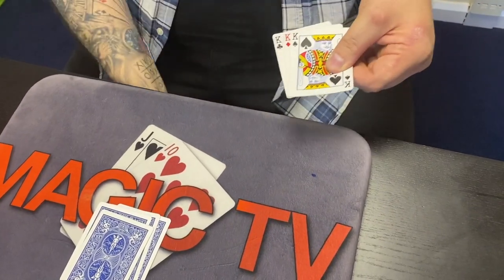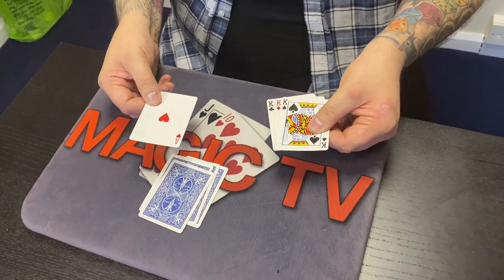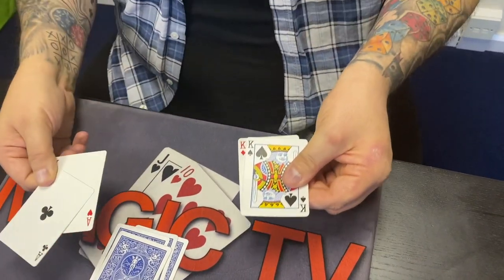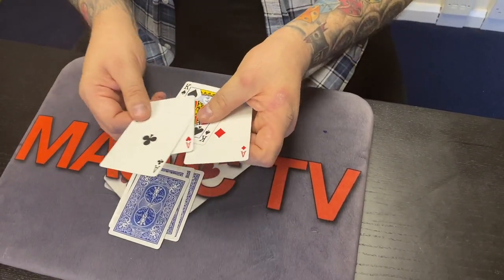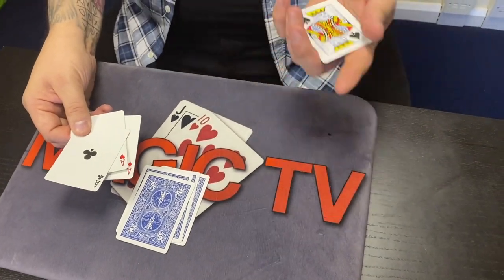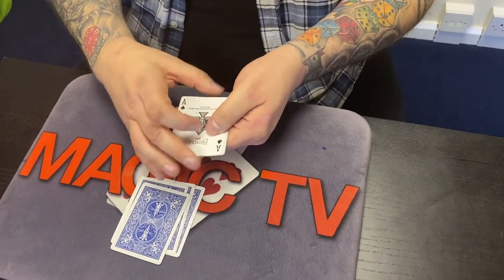If I do this and wave it, you can see that first one changes into an ace. Let me do that again — I'll take the club. Watch — all I have to do is take it underneath, and that one turns into an ace as well. Watch the king of diamonds — that one right there. That leaves us with one last one, the king of spades. You just put it under and that one changes as well.